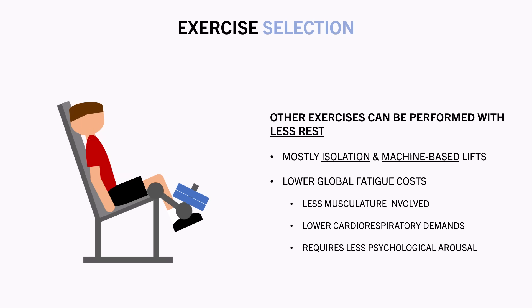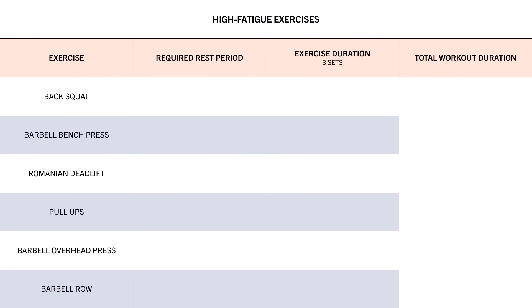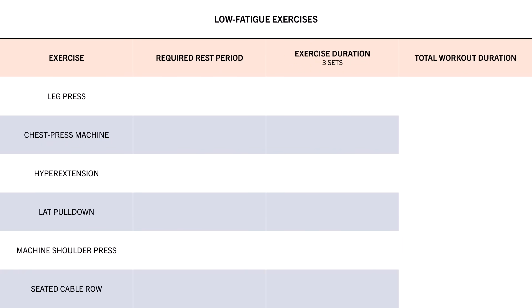So if we were to perform a workout consisting of mostly high-fatigue exercises, we may need around 2 to 3 minutes rest between sets just to catch our breath and be psychologically ready for the next set. In this example, the session would last around 50 minutes, assuming 3 sets are performed per exercise and each set takes approximately 30 seconds to complete. Whereas a workout consisting of less fatiguing exercises can probably involve 1 to 2 minutes rest periods, and in this example the session would last around 36 minutes with the same number of sets.